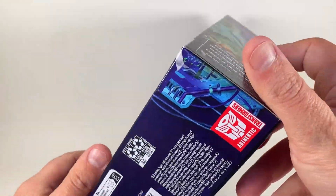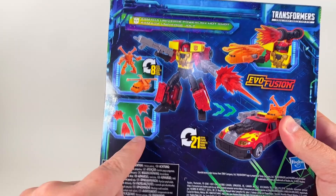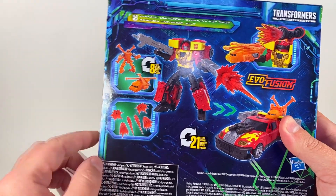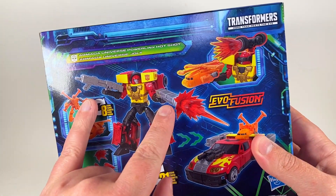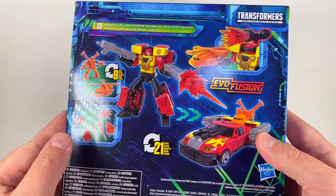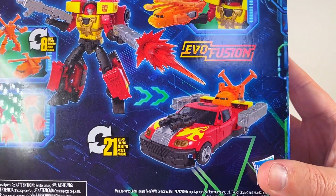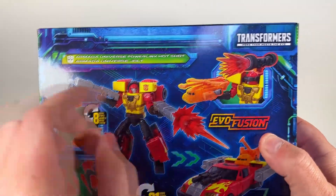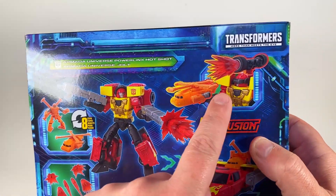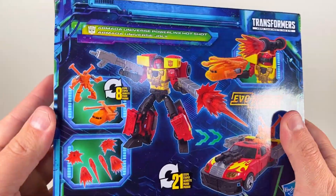From the bottom, it's kind of whatever. In the back, it shows Jolt. It comes with some more effect pieces, and then the two guns that he has in the original show, and then that's the car mode. Obviously looks like Hot Rod, because the original was supposed to be Hot Rod, but no longer Hot Rod. And there's Jolt being held, and then they can put the visor down and the big cannon on the back.